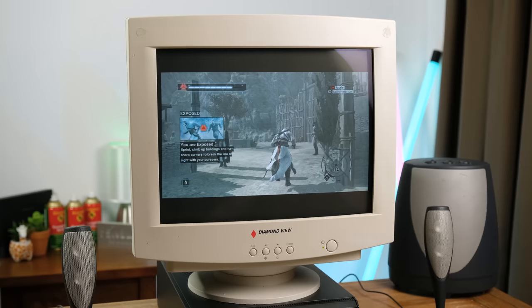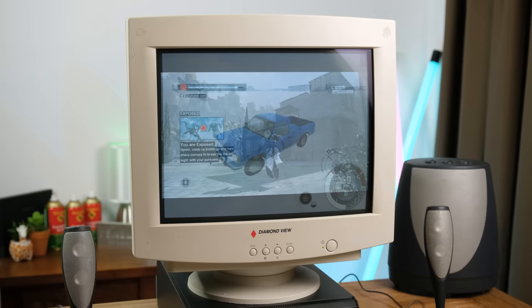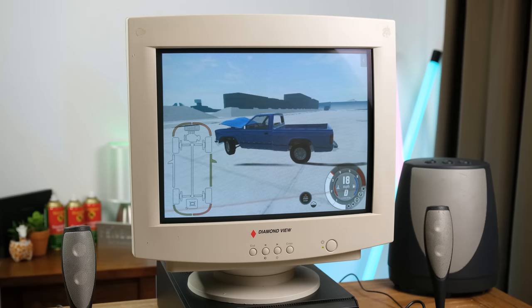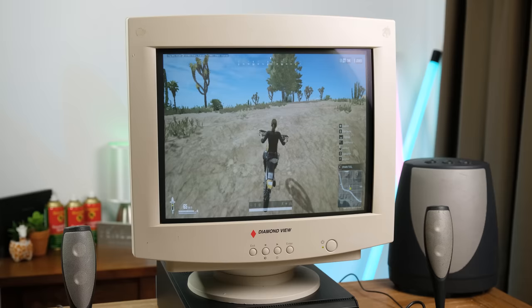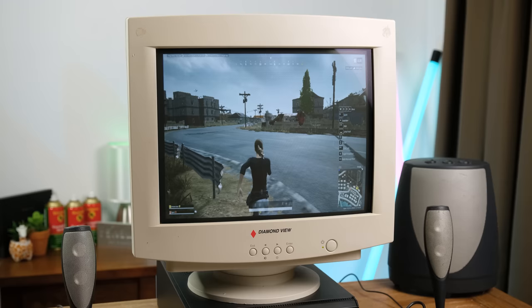Stepping things up a notch, we've got the original Assassin's Creed. While it's an old game, it's pretty impressive graphically, and it runs very well on this computer. BeamNG Drive at 640x480 still looks pretty good, largely thanks to the CRT display, and on a simple test map it's definitely very playable. Now it's time to really push this PC. PlayerUnknown's Battlegrounds at the absolute lowest settings wasn't very playable at all, even in the practice mode, and trying to play an actual match on a big geometry-dense map was Slideshow City.